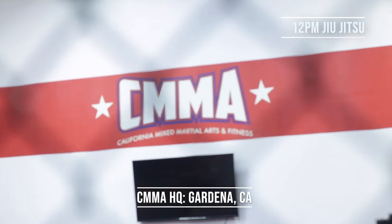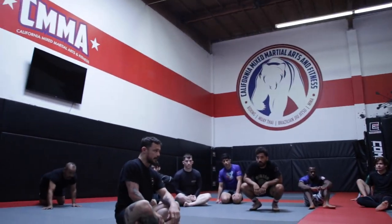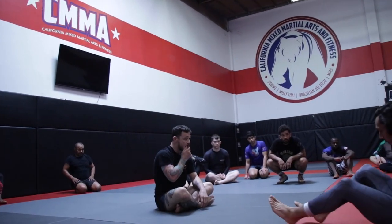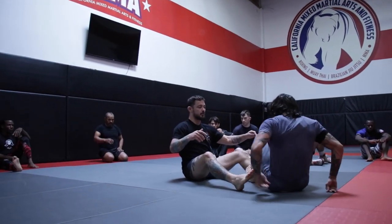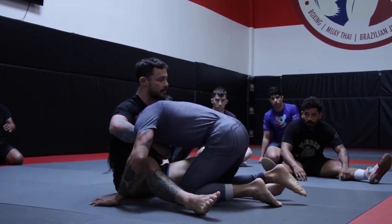We're gonna do a little Choke Trio series that I was reviewing this morning. We're gonna do three different chokes. First one's gonna be arm-in guillotine — all guillotine strangles, front headlocks. So the first one's gonna be arm-in guillotine.